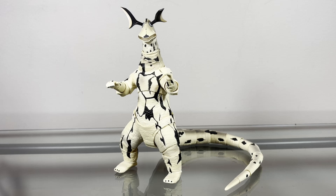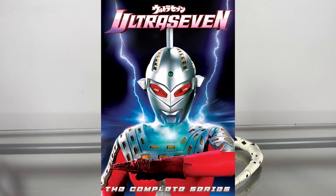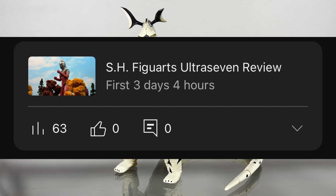Hey guys, Zach here, and welcome back to another Action Figure Review. Today we'll be taking a look at the S.H. Figuarts Eleking. This character comes from the 1967 television series Ultra 7, which I talked about last week, though seeing as how a lot of people didn't really see that video, I'll talk about my thoughts again here.